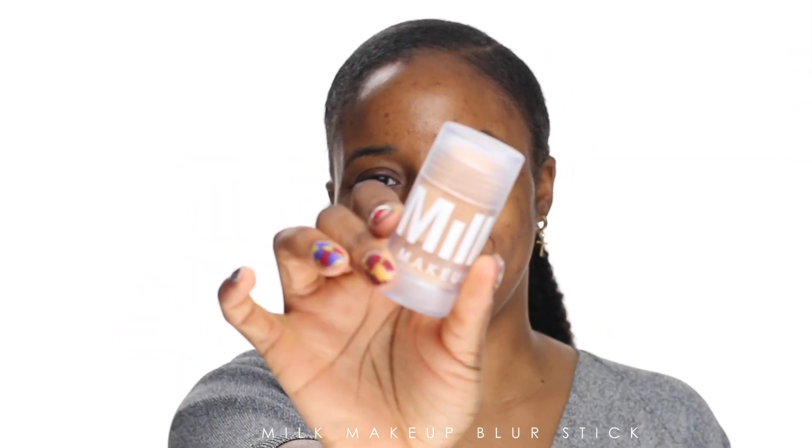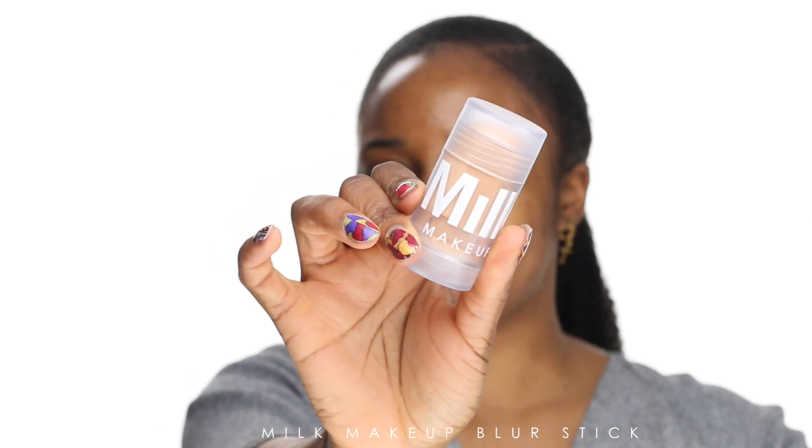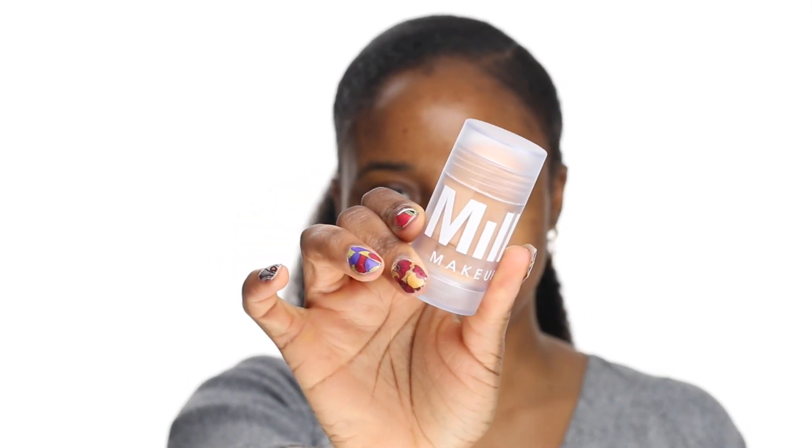The first product that I've never tried before but I've always wanted to try is the Milk Makeup Blur Stick. It actually came out a while ago — when it first came out I should have tried it, but I'm very weird when it comes to trying out new things. I'm always having problems with opening things.